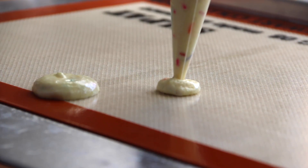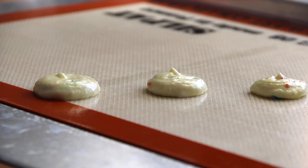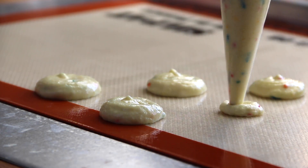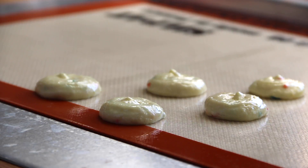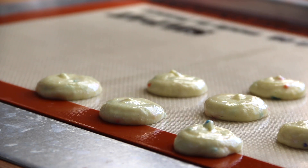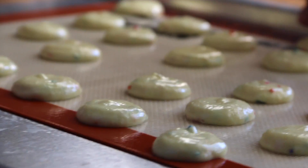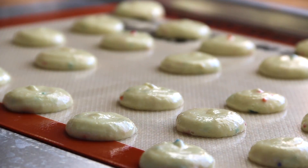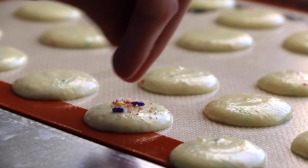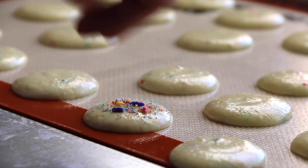Next, we are going to pour all of our batter into a piping bag, and we are just going to pipe directly onto a steel pad or parchment paper. Next, we are going to tap our cookie sheet just to release all the excess air in our macaron shells. Once you bang your cookie sheet and release all the excess air bubbles, the shells will spread out a little bit, and that is the perfect time to add your sprinkles on top.